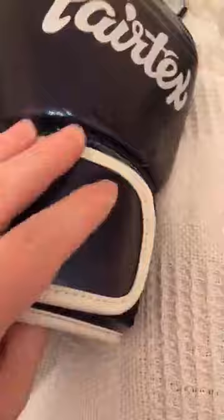These are the BBG12s, which are very very similar to the BGV1. The only difference I can tell is that on the BGV1 you've got the logo across the wrist, whereas on these ones the logo is just here on the side.